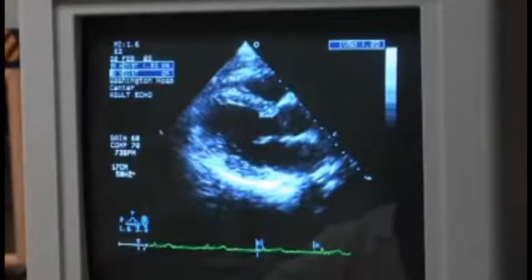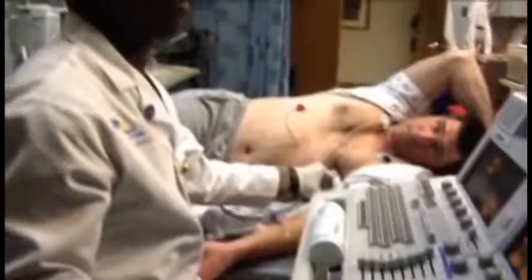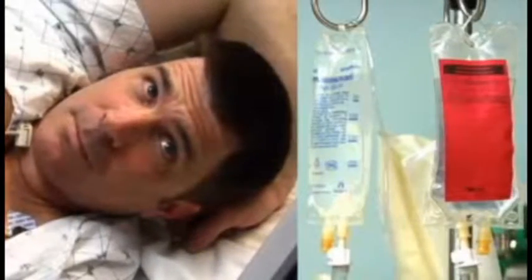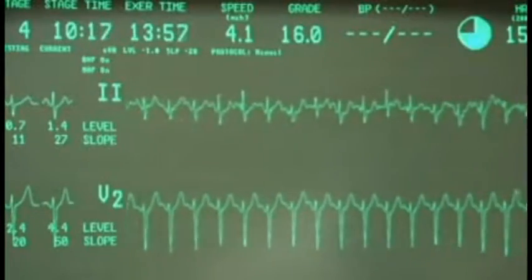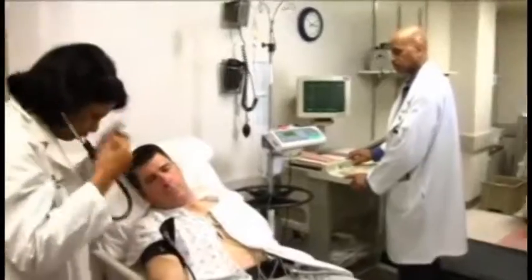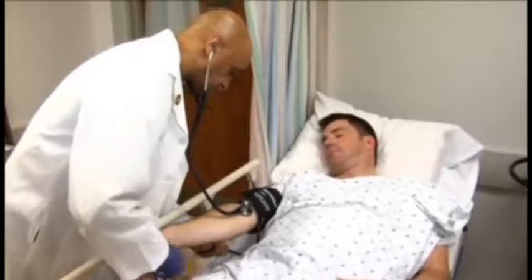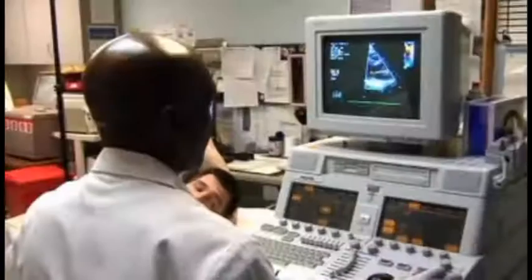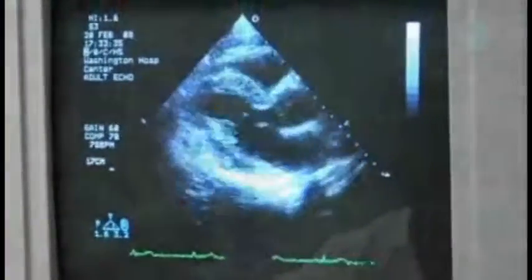The lights will be dimmed to reduce glare so that the sonographer can better see the picture monitor. While you lie still on the examination table, the dobutamine infusion will be started with gradual increases in dose over time. Your electrocardiogram will be monitored continuously and your blood pressure will be checked intermittently. From time to time, you will be asked if you are experiencing any symptoms. Ultrasound pictures will be repeated at every dose level of dobutamine, about every three minutes.